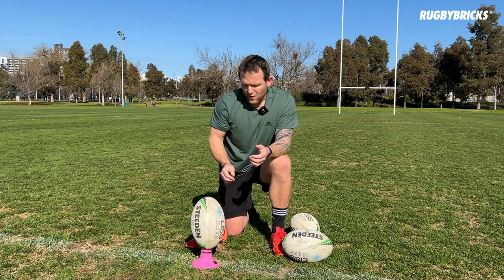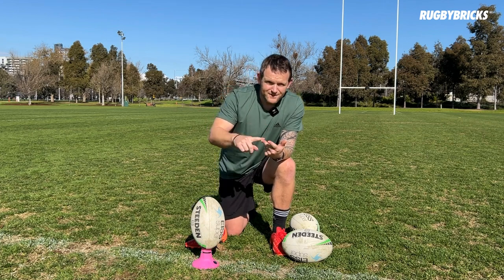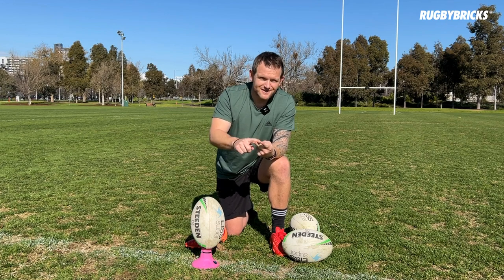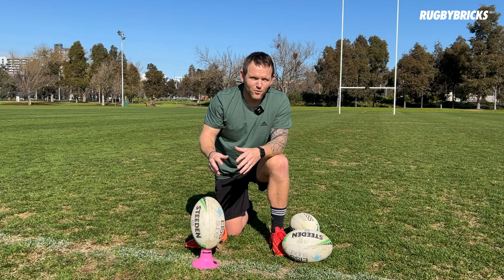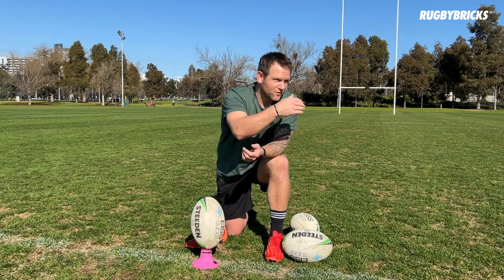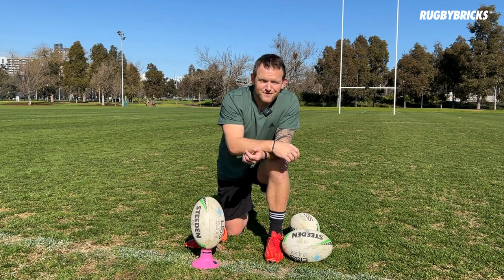The main thing is we still want to kick the ball down there. We want height, we want distance, and we want something that's hard to catch. Those first two — height and distance — are the most important. That is the best outcome we can get if nothing special happens to the ball. We don't want to scuff the ball and put it on the ground, come up short, only getting 20 metres of territory. We still want to get that territory for our team.